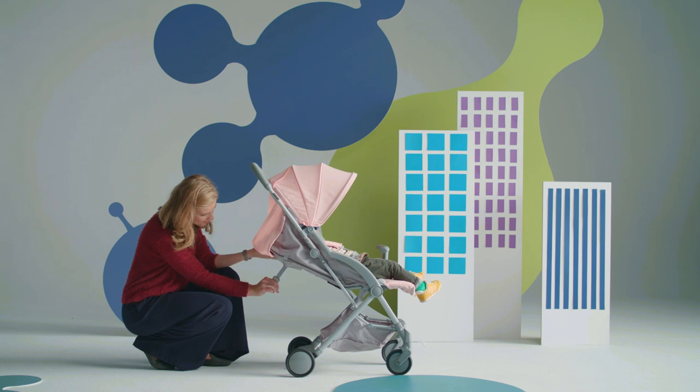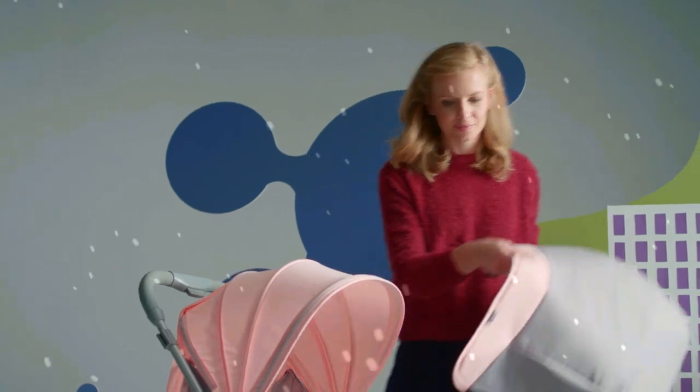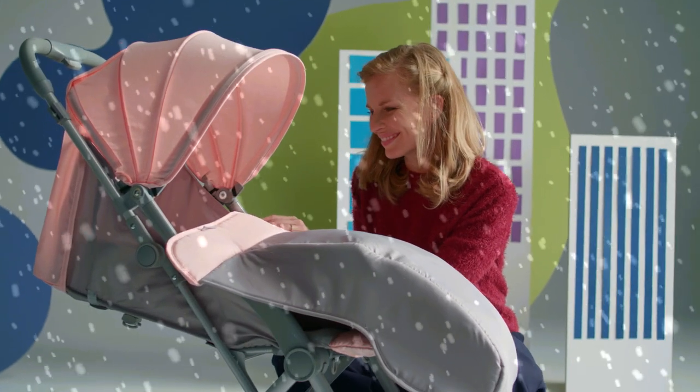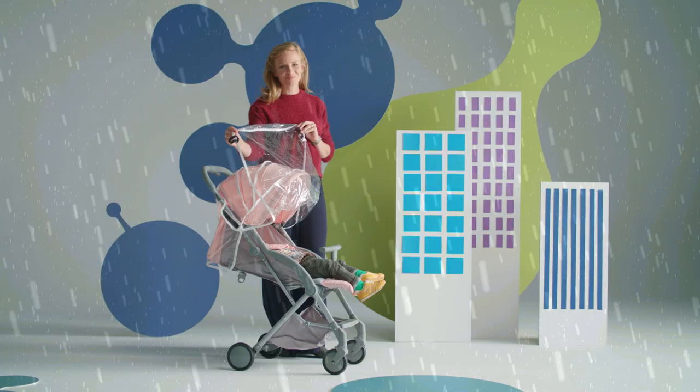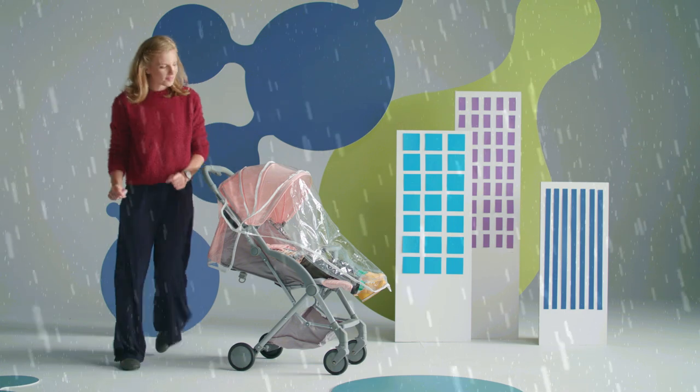My baby has fallen asleep, but nothing will wake him up. By raising the footrest and folding out the seat gently, you can create a perfect sleeping area. To keep the pushchair warm and comfortable, it comes complete with a foot cover. And if it rains or snows, a rain cover is included, which can also be put up in a jiffy.